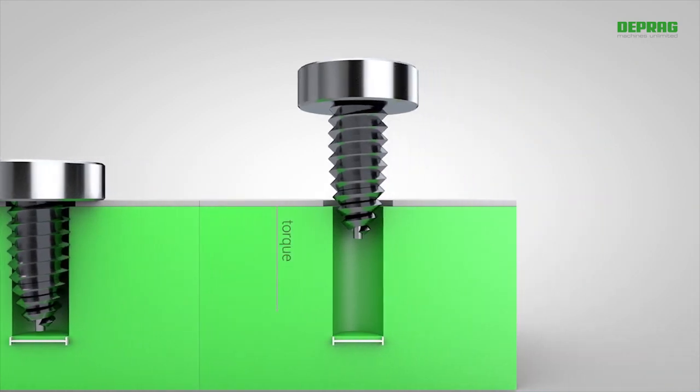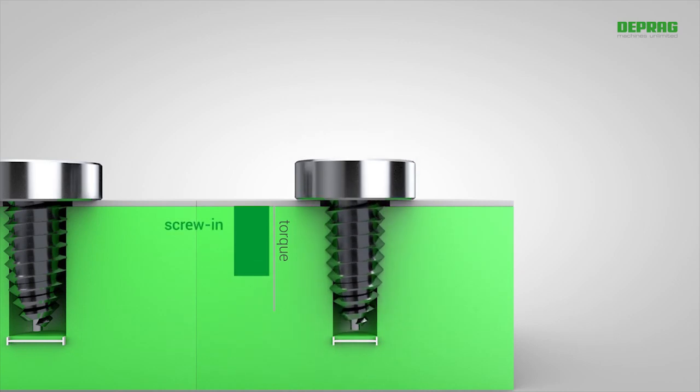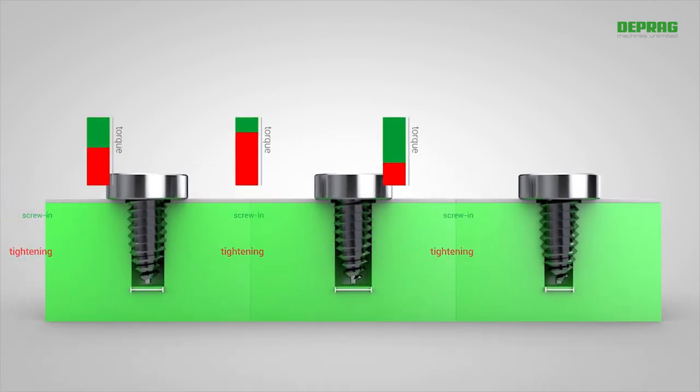If the hole diameter is smaller, the screw-in requires more torque, meaning there is less torque left over for tightening. This consequently results in wide variations and intense fluctuations in the screw-driving process.